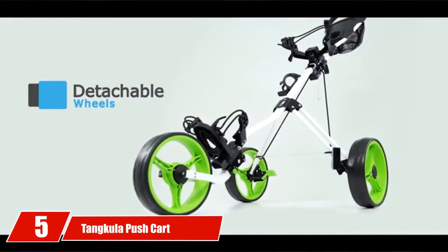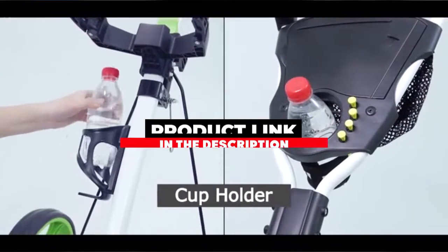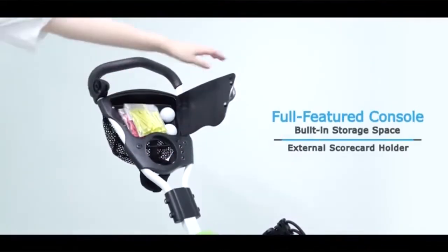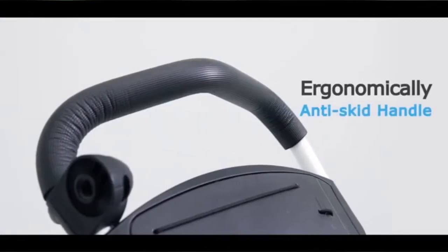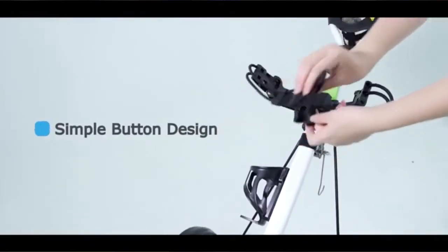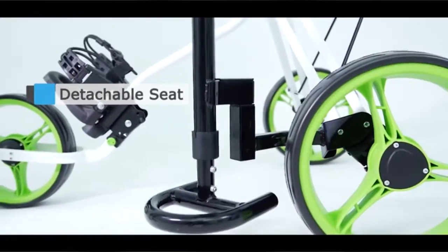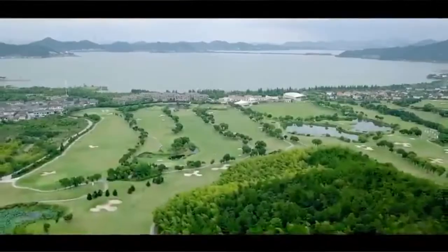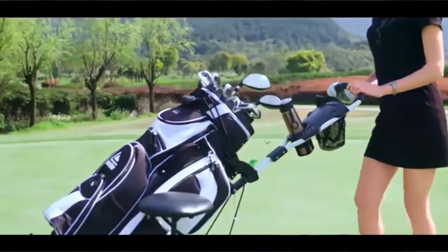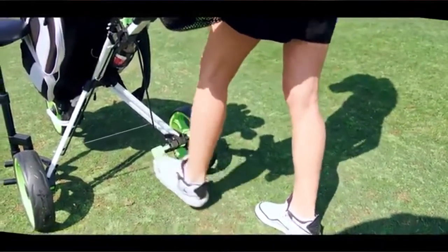The number five position is dominated by the Tanukai push cart with seat. Tanukai is known for making lightweight, highly reliable push carts that roll with ease. The Tanukai push cart with seat elevates the game by adding a small cushion seat that gives golfers a chance to relax on the course. Boasting a muscular steel frame, the push cart is aided by two foot brakes that guarantee the cart won't shift or roll when you need it to stay still.